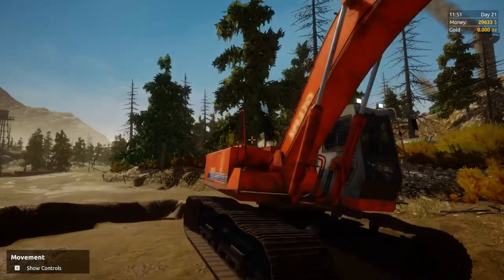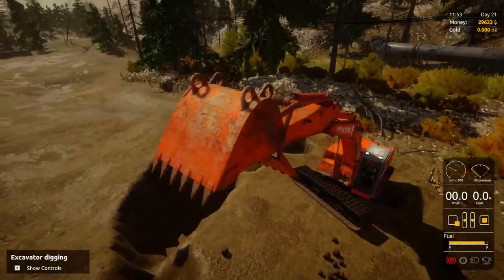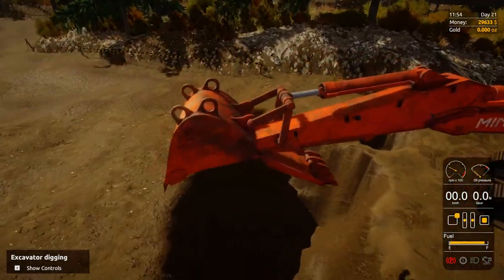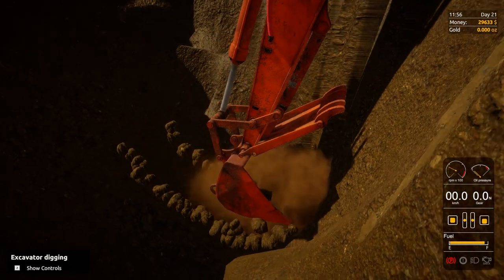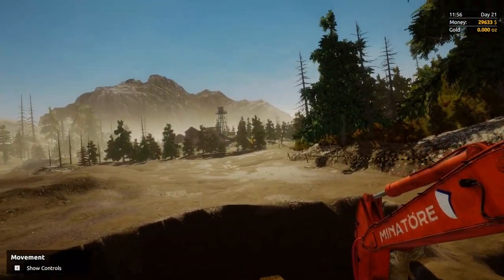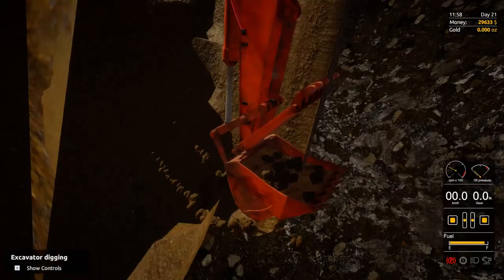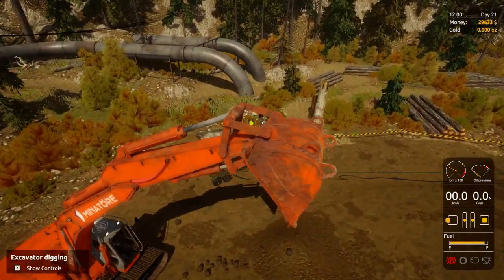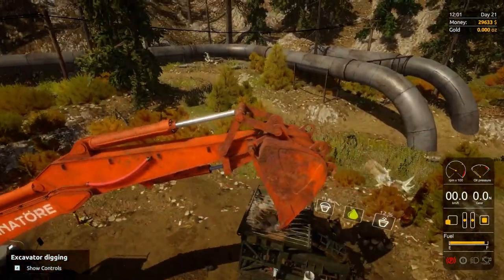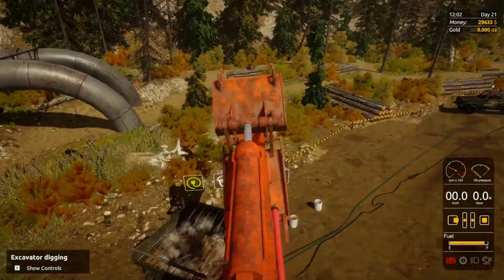More than anything, placement is king when you're using the mobile wash plant. Make sure you place yourself where you can dig for a long time, and then it's just a matter of getting scoops of dirt and swinging them back to the plant. And not pressing E all the time — I've gotten used to not pressing E, but if you feel it's going to be easier, I suggest rebinding the enter and exit vehicle key from E to something else, because that's going to be a big help for you.